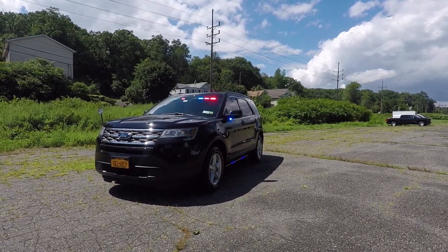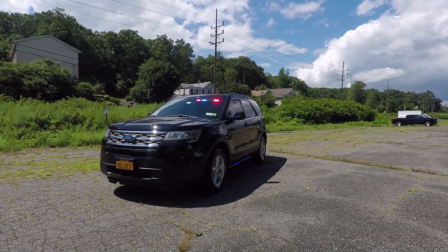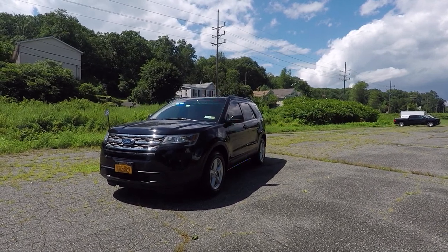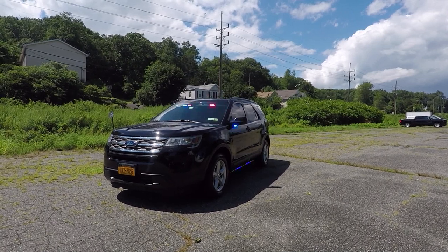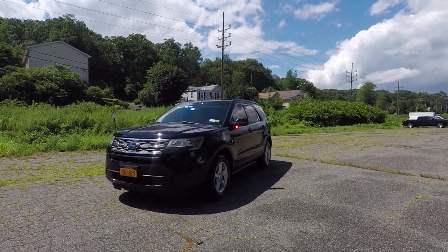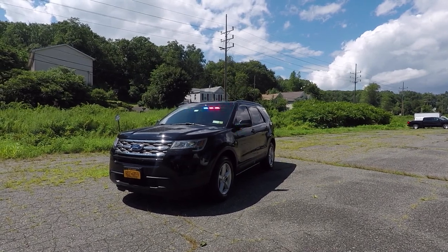Thanks for checking out our channel today. What we're looking at is a 2018 Ford Explorer that we built for the Monocure Health Systems. This features SoundOff Signal's Blueprint electrical system with the 3.0 programming software and the OBD2 interface.